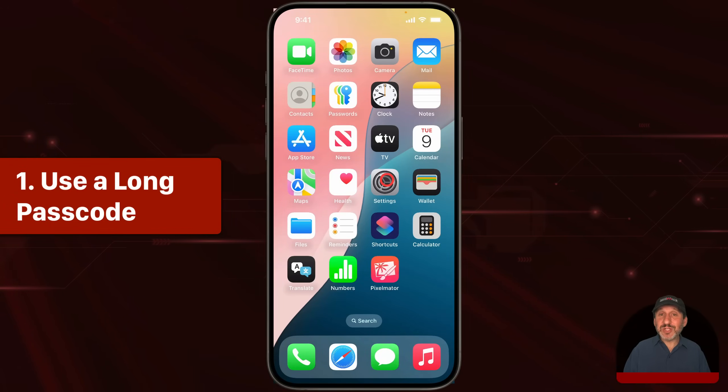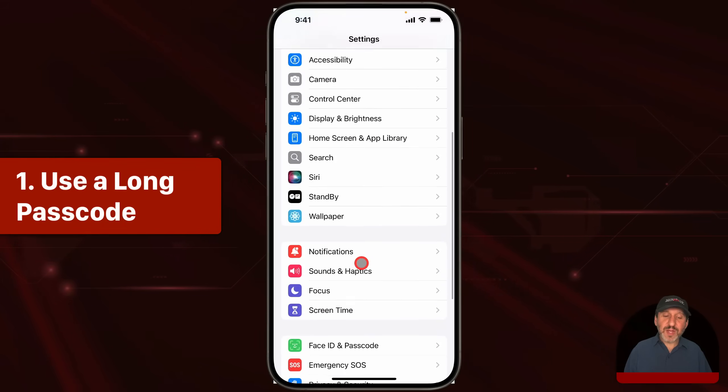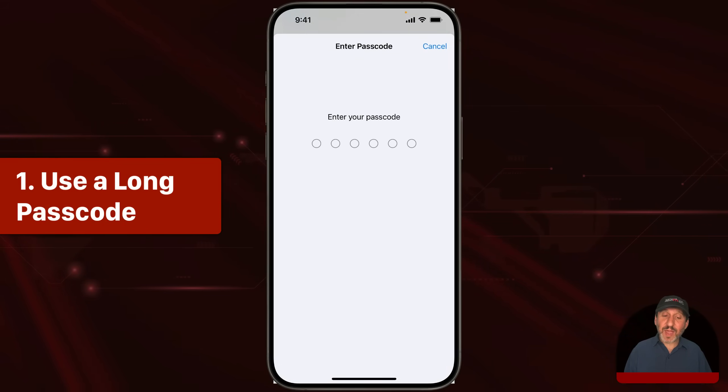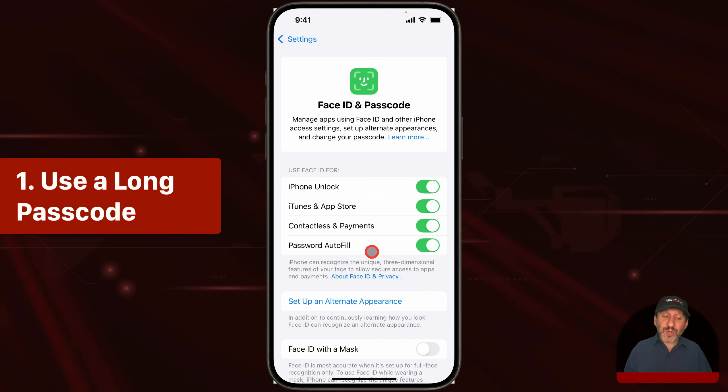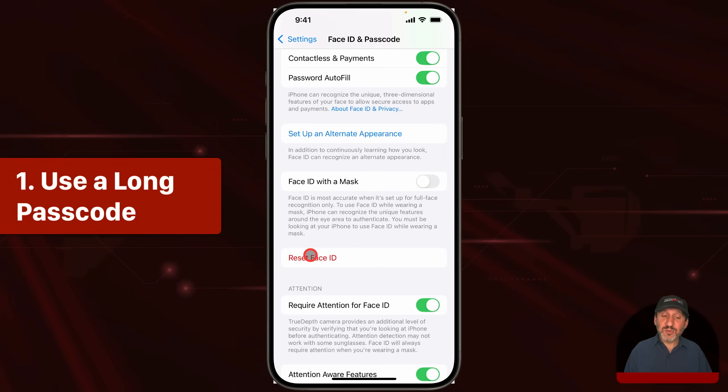One of the easiest ways to do this without really changing much on your iPhone is to simply make a harder passcode or set a password for your iPhone and take away Face ID or Touch ID entirely. If you go into the Settings app and scroll down to Face ID and Passcode, this is where you would change your passcode, but also where you can turn off Face ID. So if you've got it set up, you can simply reset Face ID and just not use it. The same thing for Touch ID. Now you have to enter a passcode, but passcodes are often short and easy to enter.